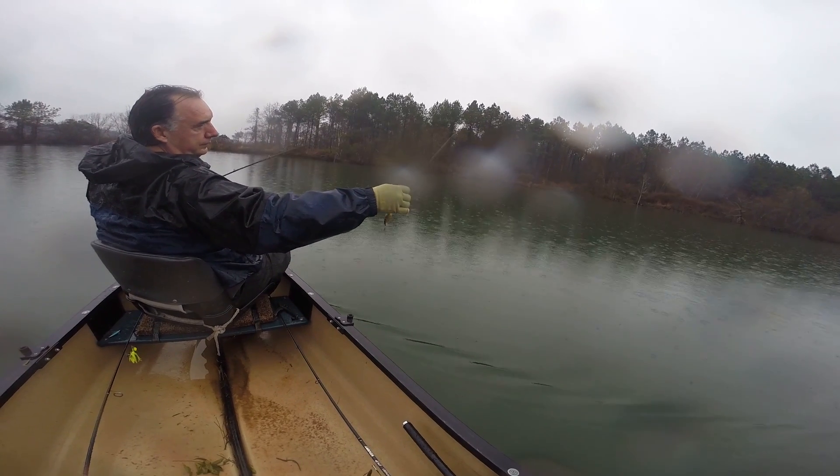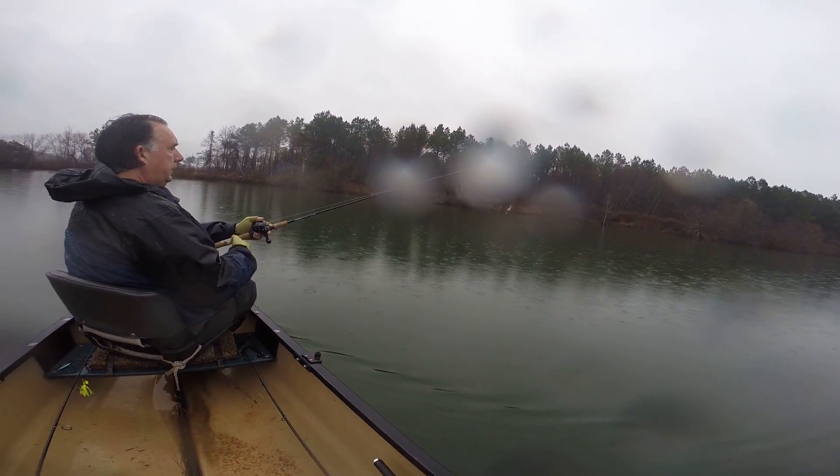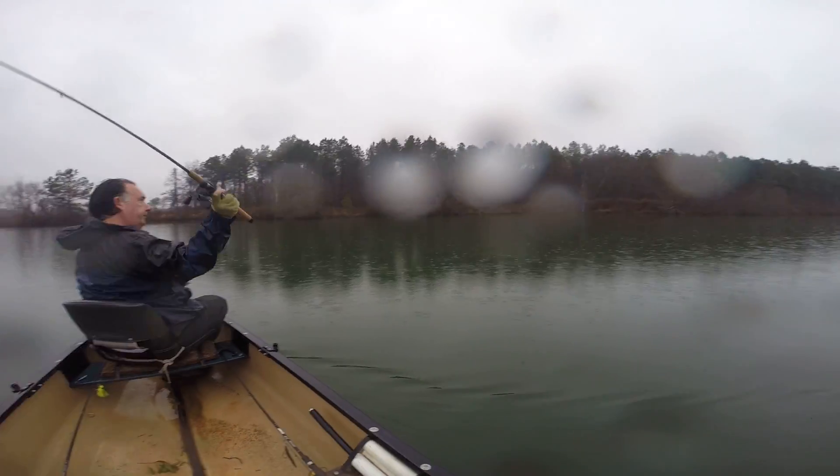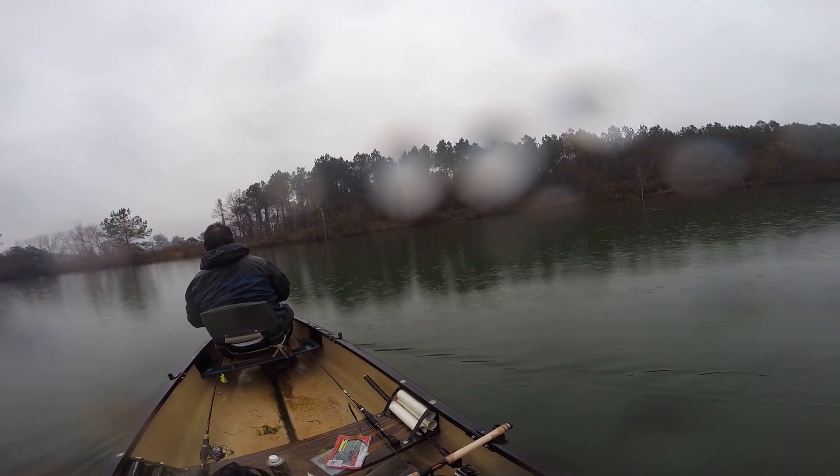I thought the markings were so nice on it. I thought it might have been one of those live baits for a little bit. That's another one. Nothing like winter fishing, right, Dave?